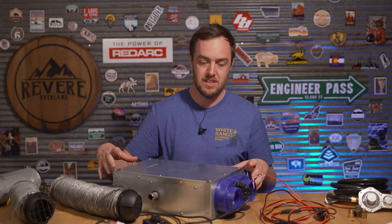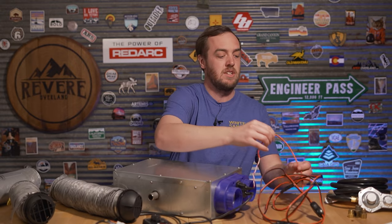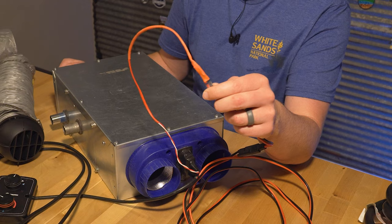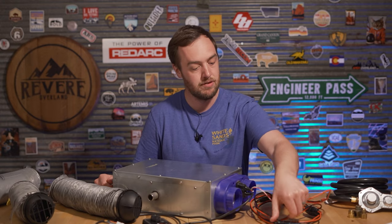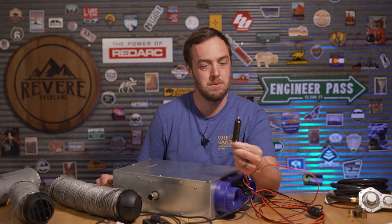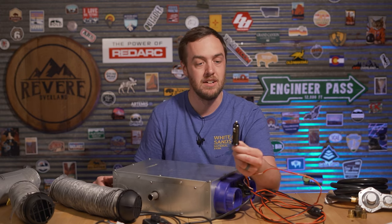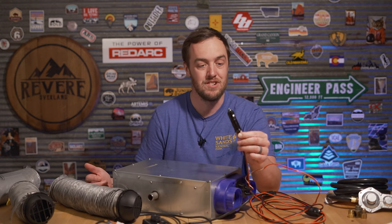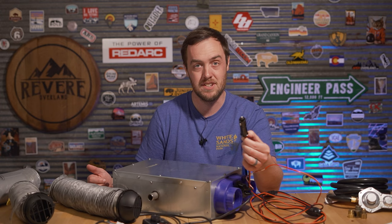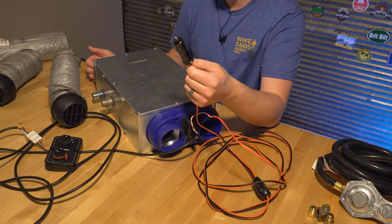When you buy the unit, you basically get the heater, a couple of ductwork pipes, the controls, and two bare wires that come out the end. What I ended up doing is soldering on a 12-volt cigarette lighter adapter — I'll put a link to this, actually I'll put links to everything I'm using. But if I was to do this again, I may switch it over to an Anderson connector because it's going to give a more reliable solid connection, whereas a cigarette lighter adapter can fall out if it's pulled.